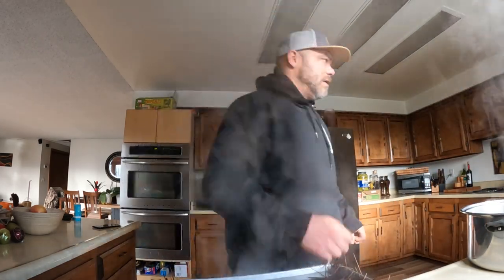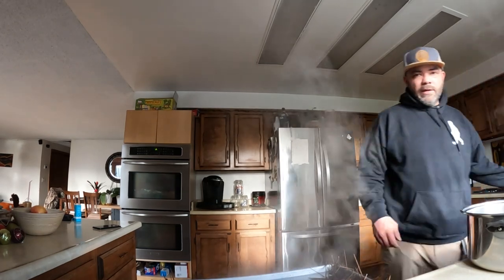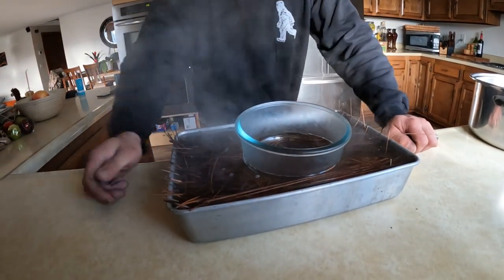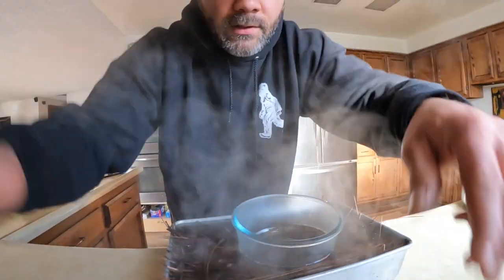So we're going to let these pine needles sit here and soak. I'll put a dish right here just to kind of keep them down because they want to float a little bit. We'll leave these here for about 30 minutes or so, and then we'll come back and I'll show you the next step.